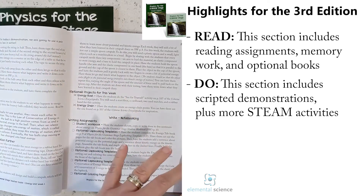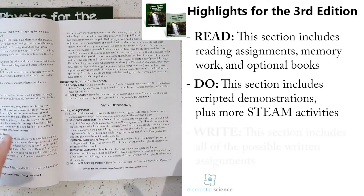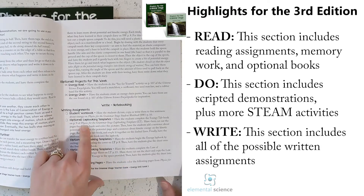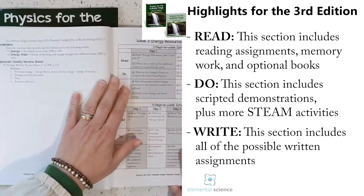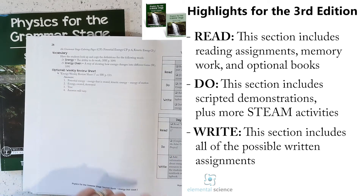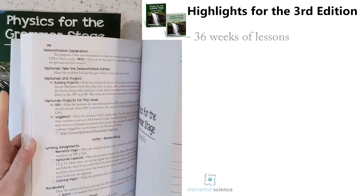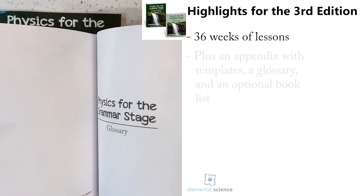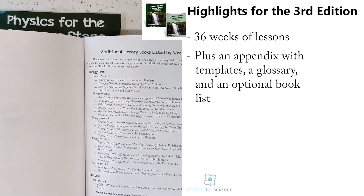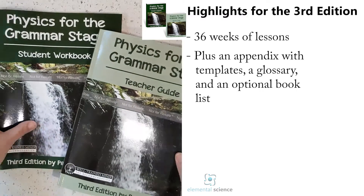There are optional projects for specific topics that week, as well as an optional unit project that spans the whole unit. Then you've got all the writing components — reading, doing, and writing, the three keys to science. Student workbook content comes first, followed by optional items like lapbooking templates, coloring pages, and an optional weekly review sheet. In the back you'll find templates, a full glossary of all terms covered, and a complete list of additional library books you can take with you.